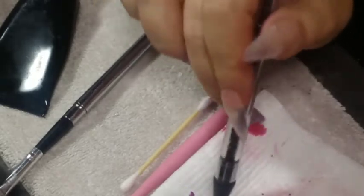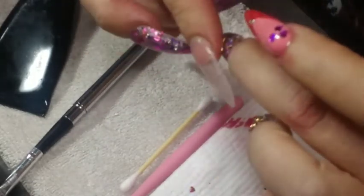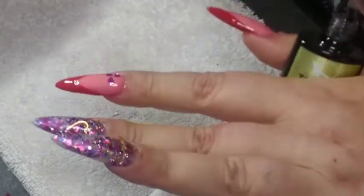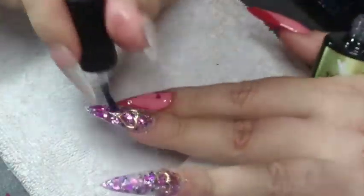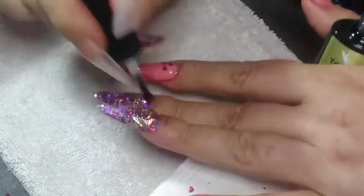I used the same McCart gel glue and spread it around with the brush that came with the kit because it's kind of thick, and these hearts are going to stick up so I didn't want them to be too bulky. You saw me having to press those hearts down to kind of fit the shape of the nail. I just cured these really quick just to have them stuck, because I didn't do the top coat yet and wanted it all to cure at the same time.